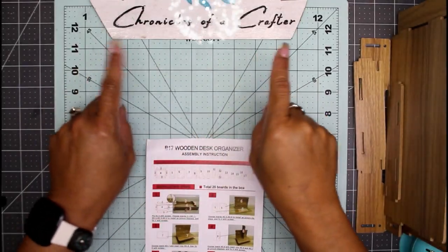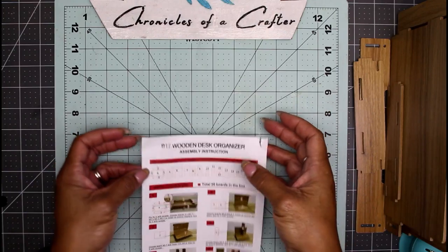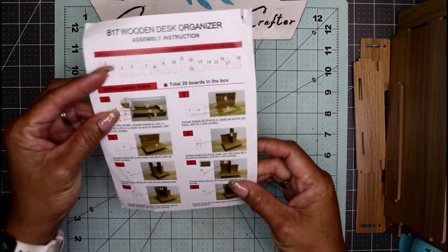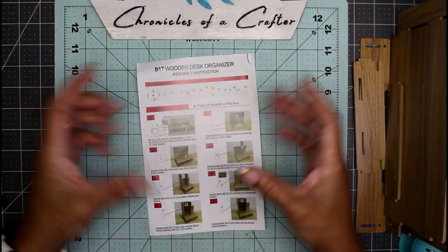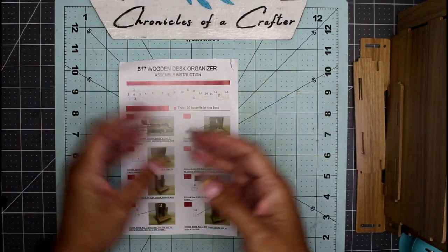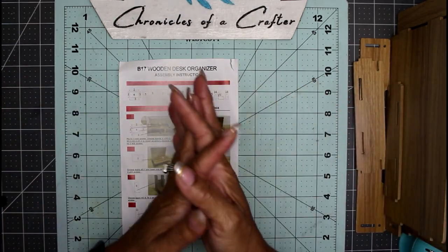Hey guys, it's Nicole, welcome back to Chronicles of a Crafter. Today I'm going to attempt to assemble a wooden desk organizer that I picked up at Temu. It was just a package of wooden pieces that will eventually, once assembled, create a little desk organizer. I'm probably going to use it for my markers and some other small papers on my desk.